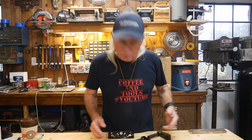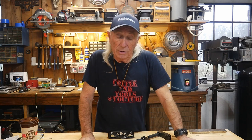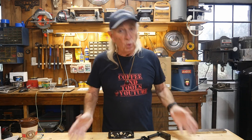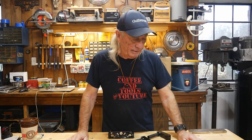Howdy folks and welcome to Coffee and Tools this week. It's Monday, we usually do a hack job and some tools, new tools, whatever on Mondays, and sure enough I had to cut this bench up a little bit. I've got a Windsor woodworking bench from Harbor Freight that I picked up at a yard sale, and I had to drill a couple new holes in it.